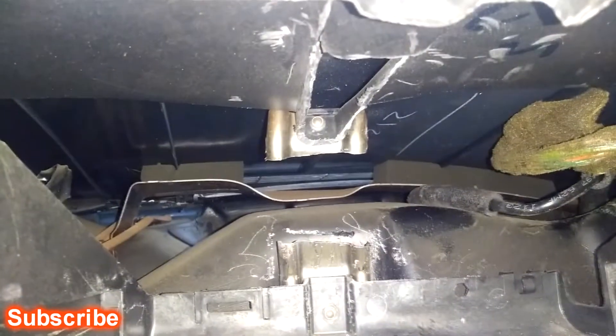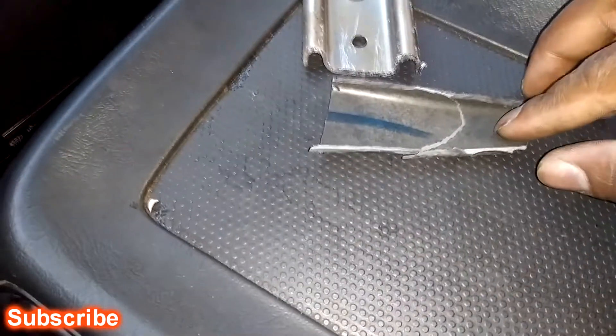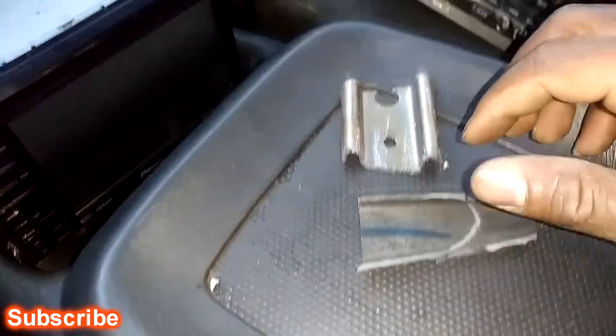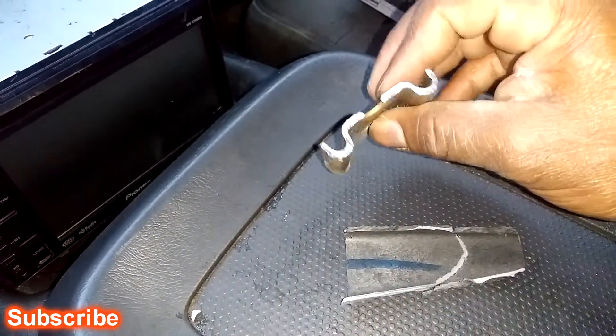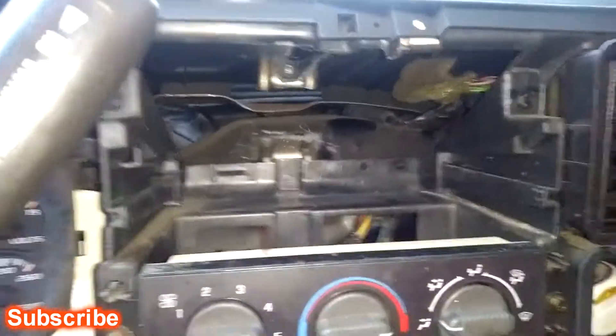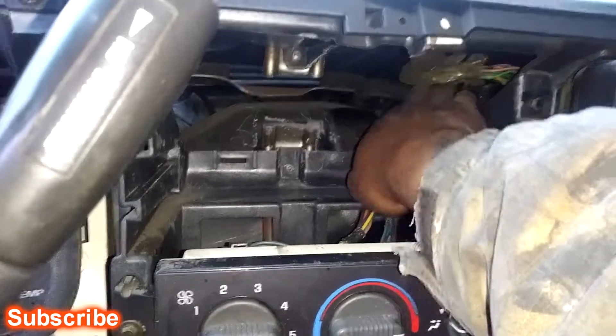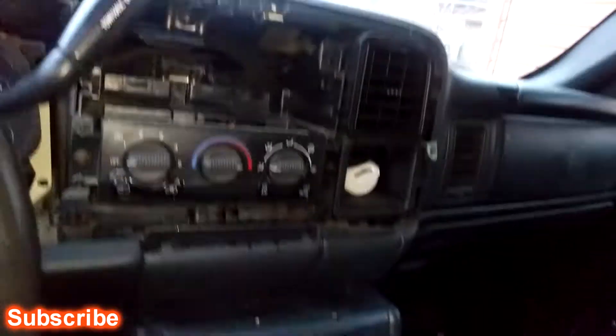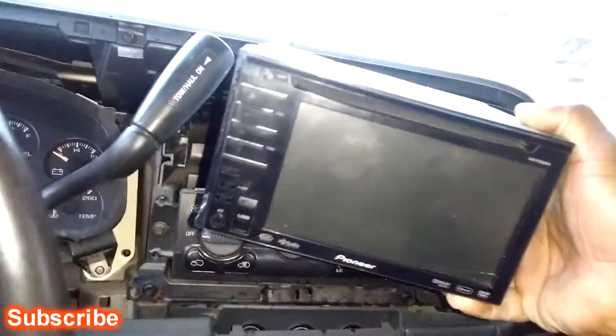So this is my factory radio and I already started working on this. As you see I cut the top off and I cut the metal bracket — these two pieces — it's actually broken in half. I used the Dremel to take this out and cut this out with a Sawzall. I tucked my wires way over in this corner, and this is my double DIN that I had in my Dodge Ram.